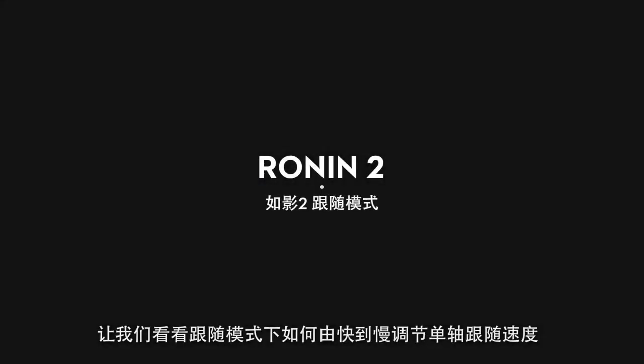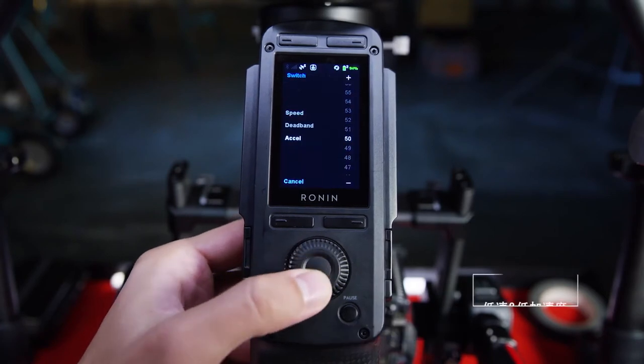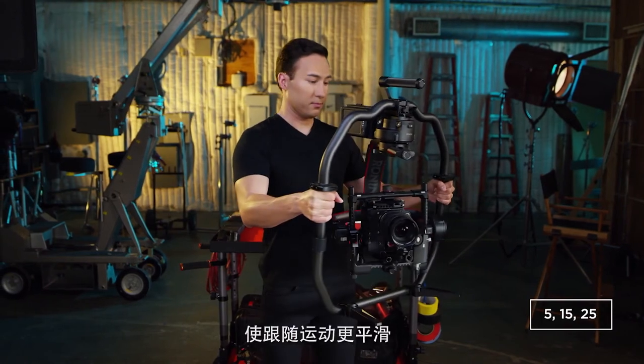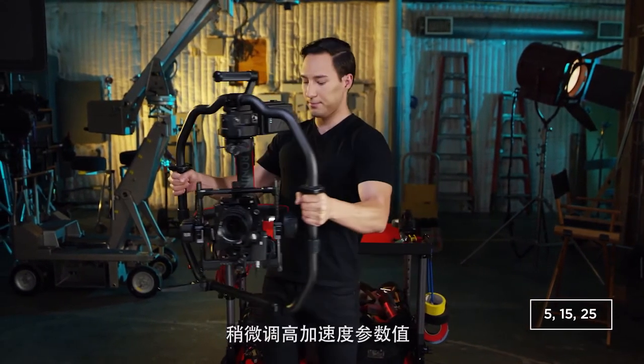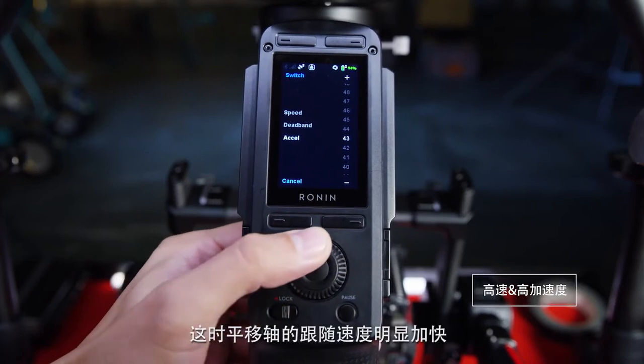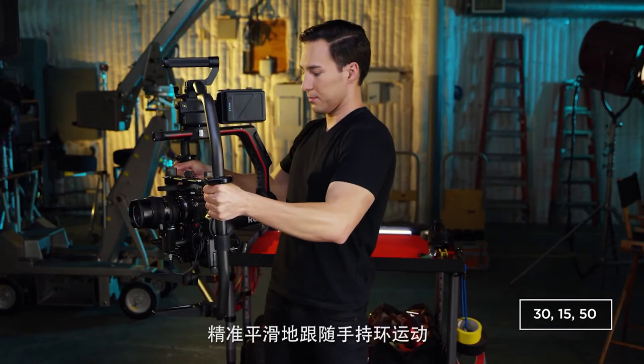Let's go into SmoothTrack now for different reaction times from quick to slow on a single axis. Select the pan axis with a low setting — this creates a slow reaction movement and smooths out any sudden movements. With a higher rate, the reaction time is much quicker and follows your speed precisely, smoothing out the ramp down speed of your movements.